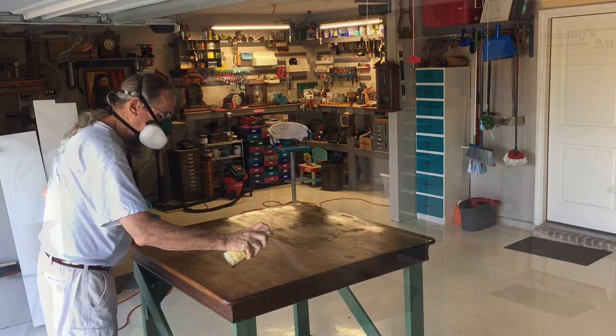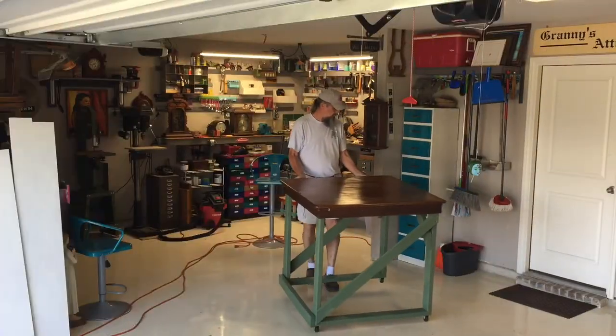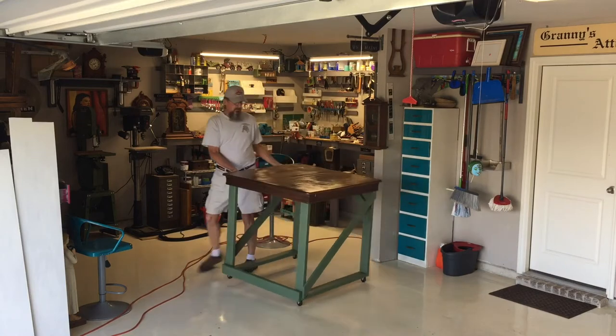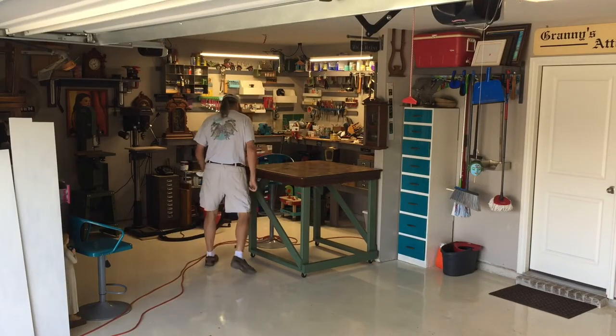I put casters on the table, but I should probably have used locking casters because this thing might slide around a little bit, so only time will tell if that was really a good idea.